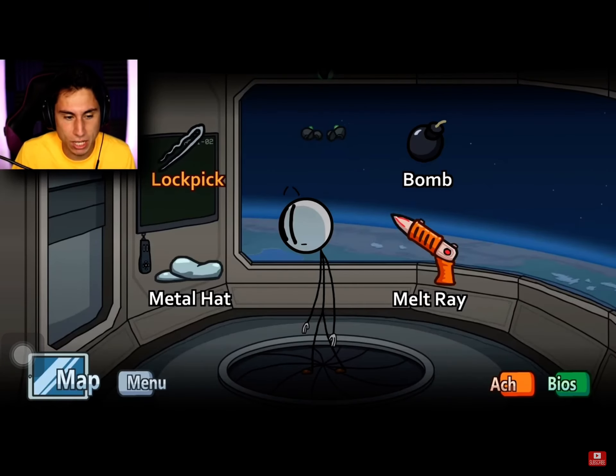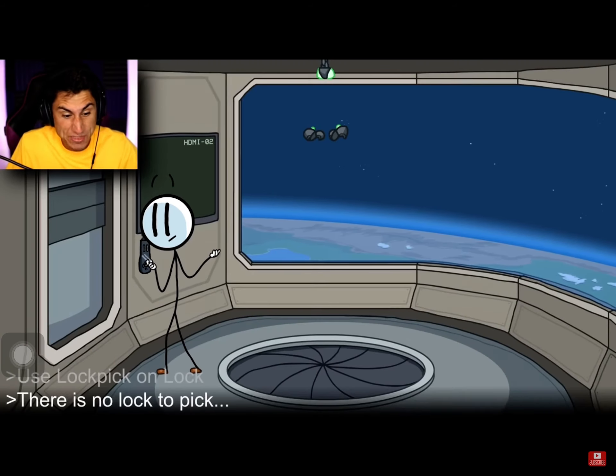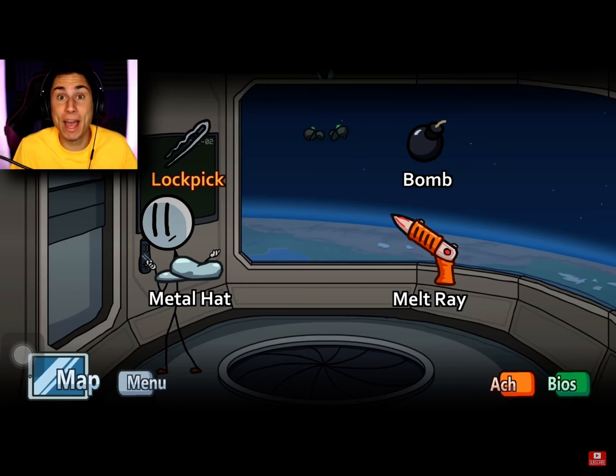Here it is, the lockpick. You guys were telling me I just have to keep clicking the lockpick over and over again and something will happen. I don't know how many times I have to click it, I'm just gonna keep clicking it.